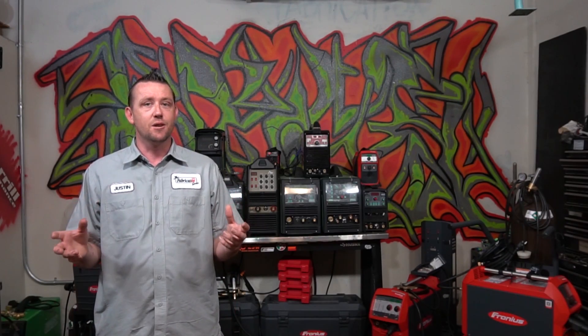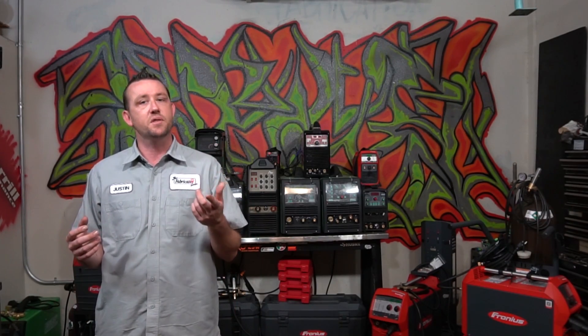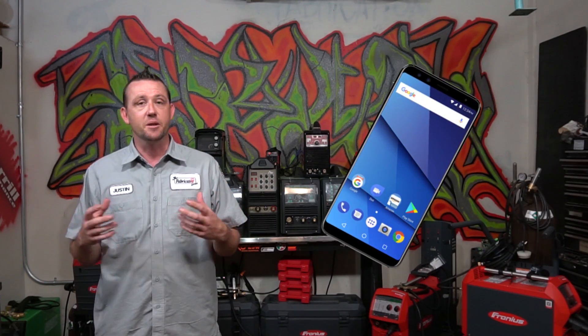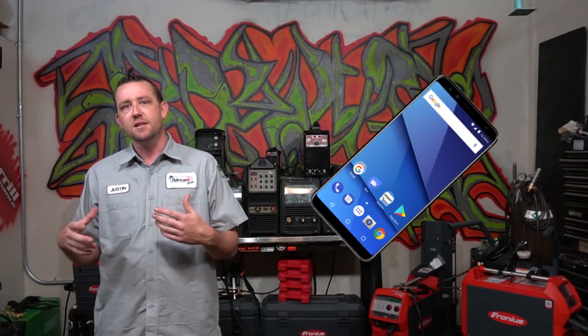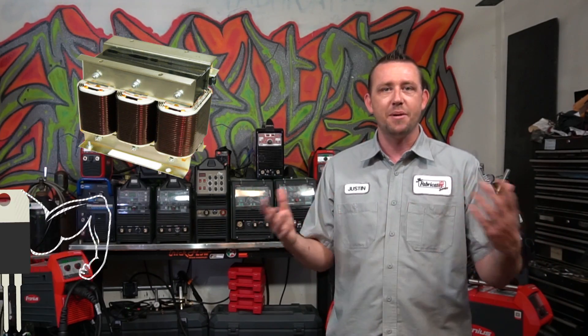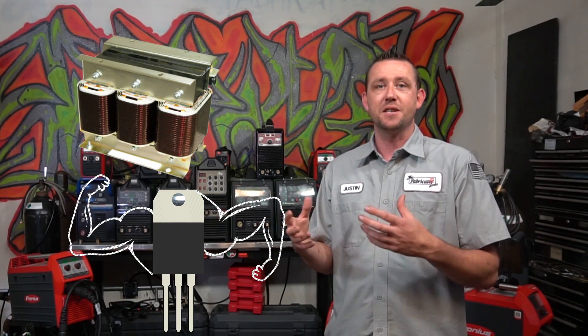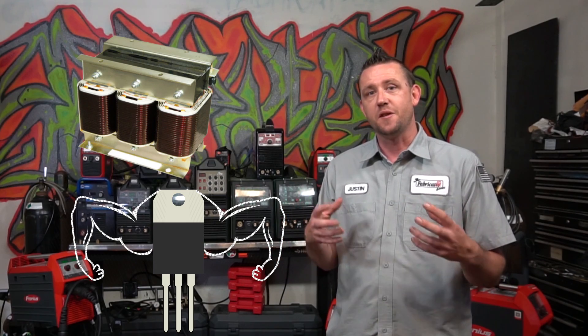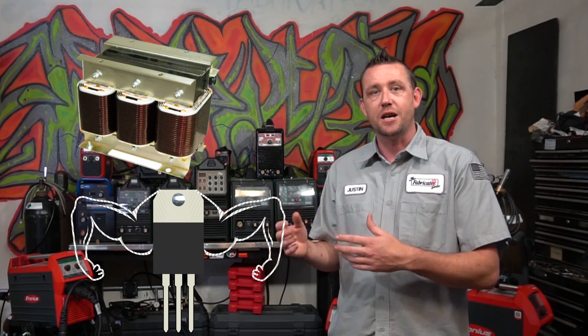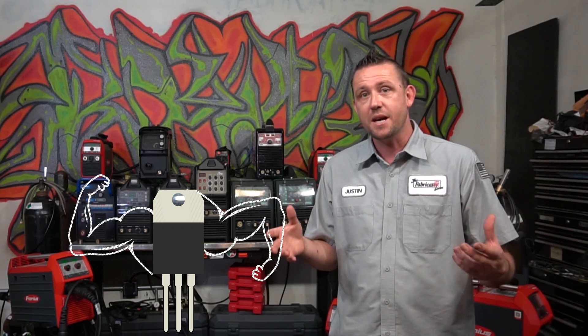Technology has advanced over the years. In fact, about 78% of you are watching this right now on a mobile device or something with software added to it to make it appear smart or to make your end result easier to achieve simply by giving it some input. Technology is also prevalent in newer welding machines. Over the past decade alone, we've seen rapid advancement in digital inverter technology, which means you'll find these more affordable and more available in home hobby shops and small business shops with more capabilities than ever before.